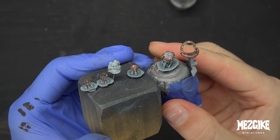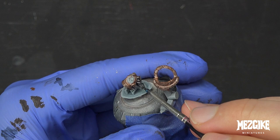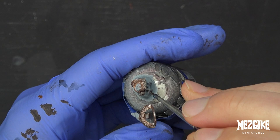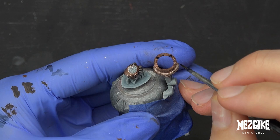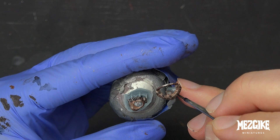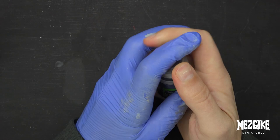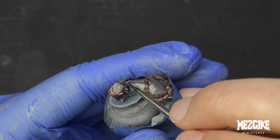Grab a little bit of Drakenhoff Nightshade straight out of the pot and we're going to run this all over the pipes coming out of the back of the helmet. We don't need to do too much to these pipes — we're not going to see them that clearly once he's tucked into his collar. We just want to darken them down a little bit. As for the copper, we don't want to run this all over it or ruin that nice tarnished look — just find things like the rivets and any major scratches. Then we'll grab some Nuln Oil and do exactly the same thing, just enhancing and darkening everything further.